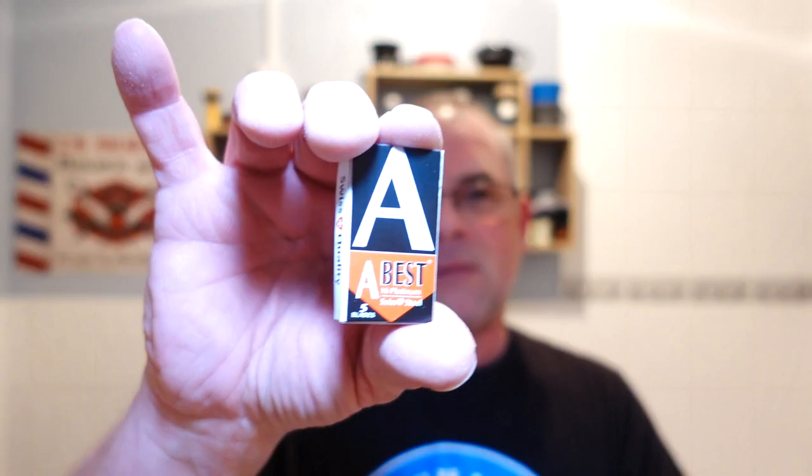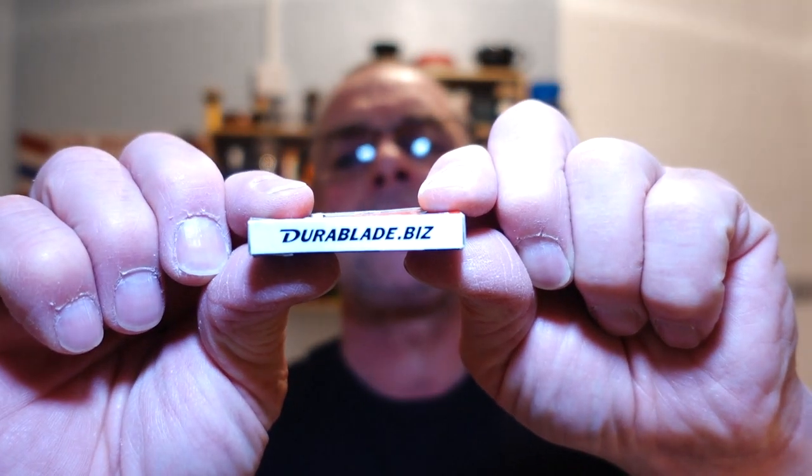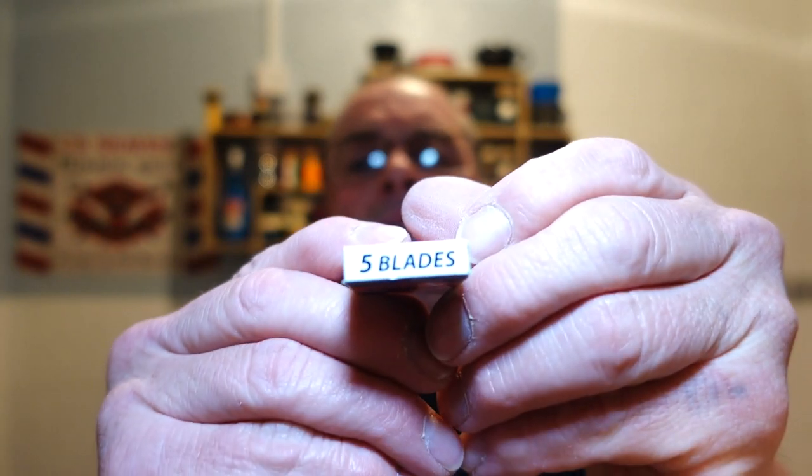This was kindly sent to me by Dave Shepard - thanks Dave. Apparently he came about this blade by accident - he bought it by accident. Swiss steel as far as I can tell, high platinum. The brand is Jora Blade, or Jora Business - Swiss quality. White blades.